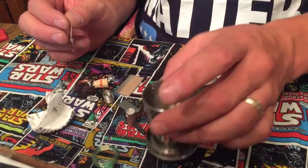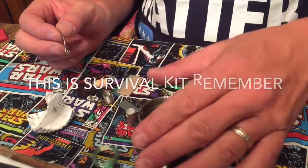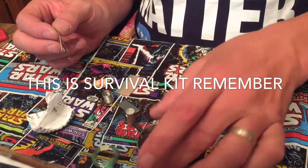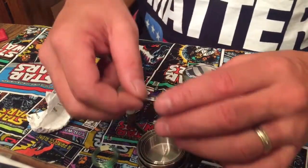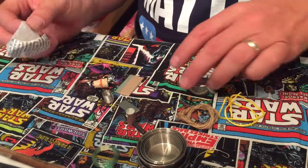It's a very small amount of water, but we're talking about a survival situation, not going camping for the weekend. This is in case of an emergency — being stuck somewhere.